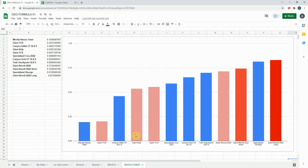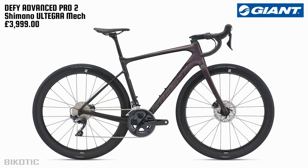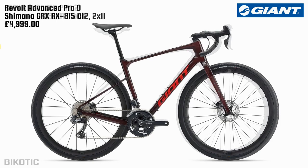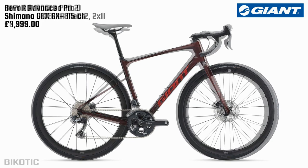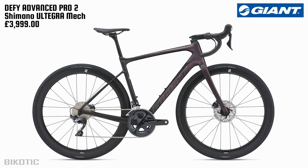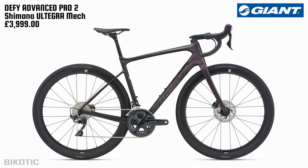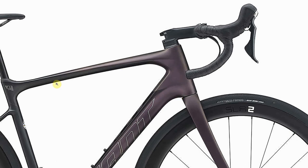Next is the Giant Defy — the one I've been most interested to look at — because a valid question people will ask is whether to get the Giant Revolt or a more endurance-oriented bike like the Defy. Fading between the two, though from the same stable, they are very different: the Revolt is obviously longer, and slightly higher up at the front. Without seeing them back to back like this it's easy to think they're more similar than they actually are.